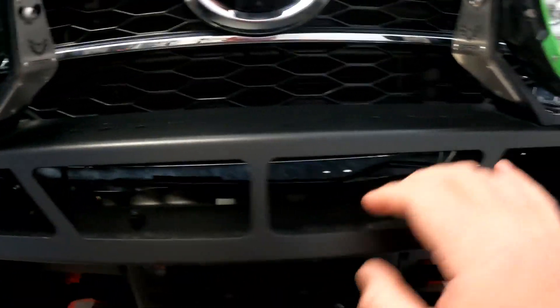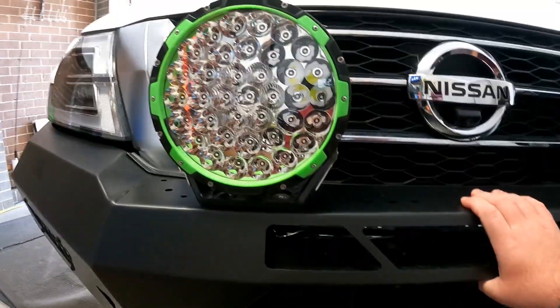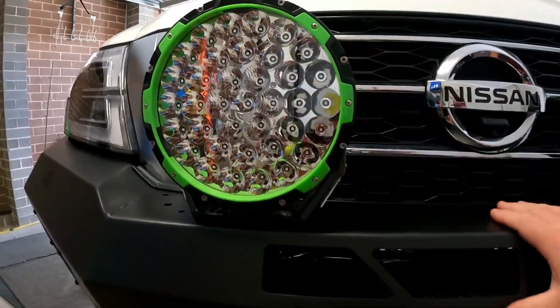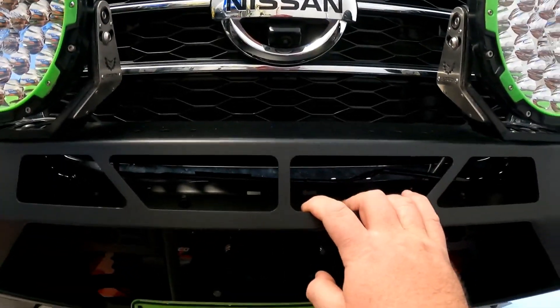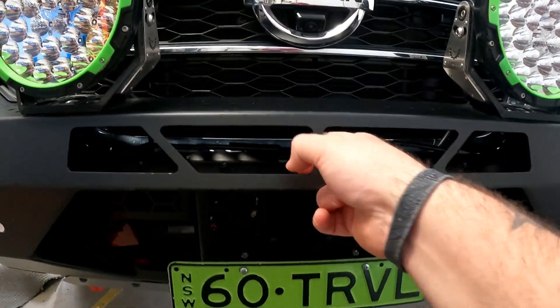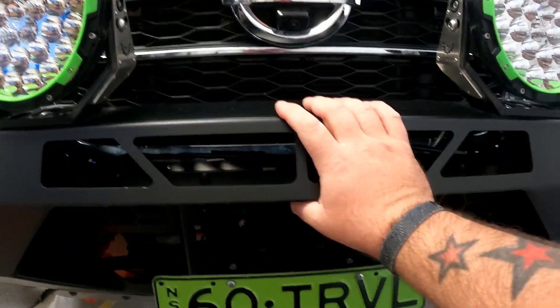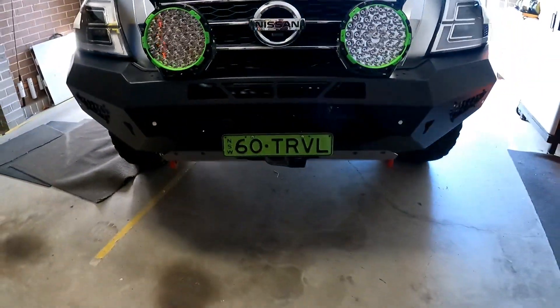I've got this gap here for a light bar. Originally I was just going to blank it off, because the Type X Pros are a bloody great spotlight and they provide heaps of light. But I'm starting to think that maybe because there is a hole here, I do need to put a light bar in it. Love to hear your thoughts — what do you reckon? Blank it off or put a light bar in it? Either way, I need to do something with it.